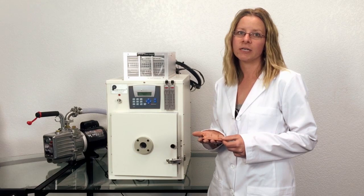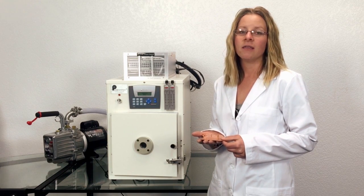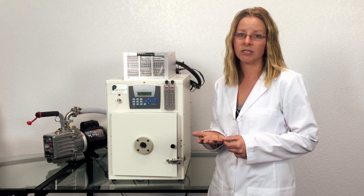Hello, and thank you for your interest in the Plasma Etch PE75 Plasma Etcher. This particular system is a high frequency model. This system can treat up to an 8 inch sample size.